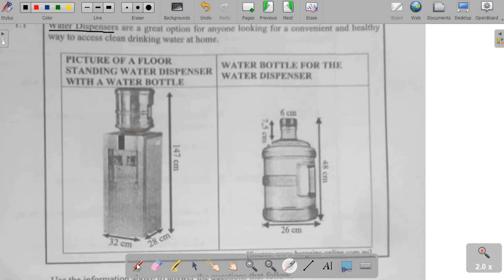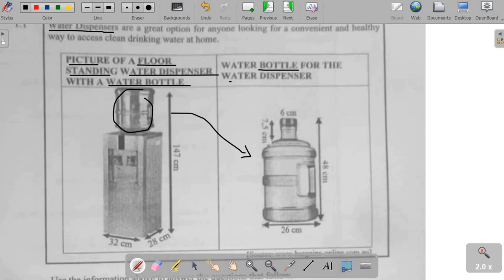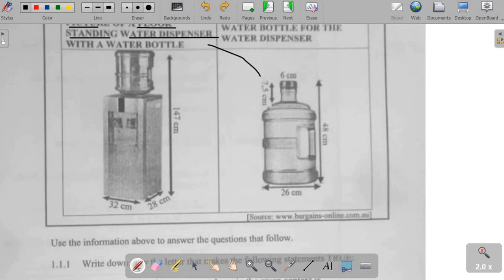On the left-hand side, we have a picture of a floor-standing water dispenser with a water bottle. The water dispenser itself is this part, along with the water bottle that is right on top of it. This water bottle is illustrated on the right-hand side. The water bottle is inserted into the water dispenser upside down, with the neck part inside. We are not only given the pictures, but we also have the dimensions — the sides.